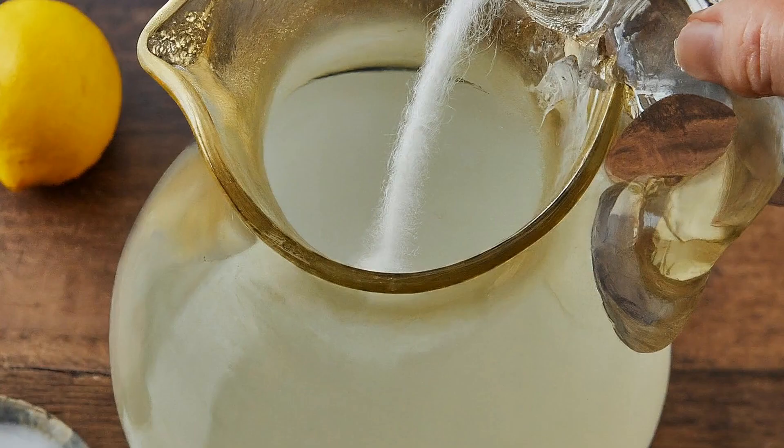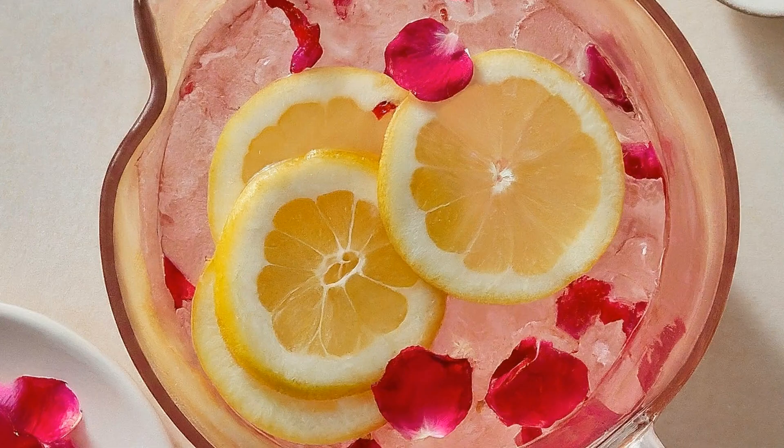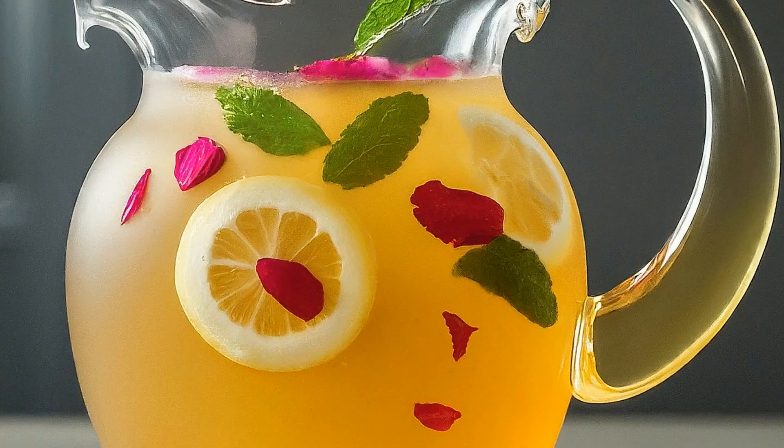Now for the fun part — here's where the Moroccan magic starts. Add a few drops of rosewater; a little goes a long way here. And don't forget those cardamom pod seeds — pop them right in. Give it all a good mix until everything is beautifully combined.